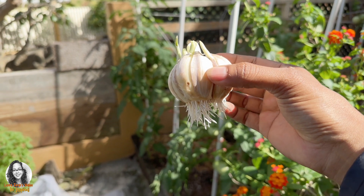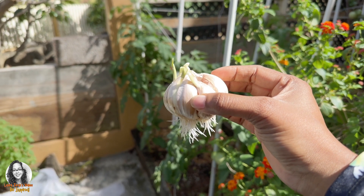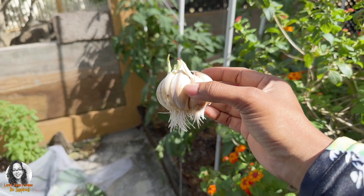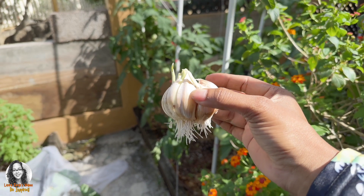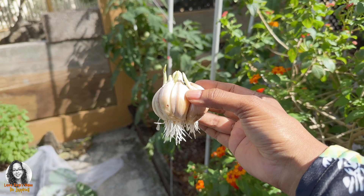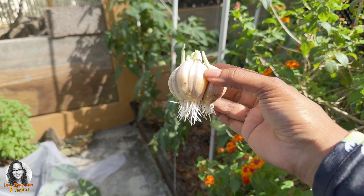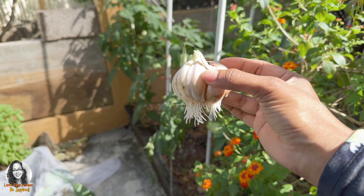Our garlic that we rooted, we are now going to plant it next to our tomato plants in order to help with pests. It is said that the smell of the garlic will help to deter pests. So let's plant it next to our tomatoes — we will plant it in different areas in the garden, but this one is going near my tomatoes. Hopefully it helps deter pests.